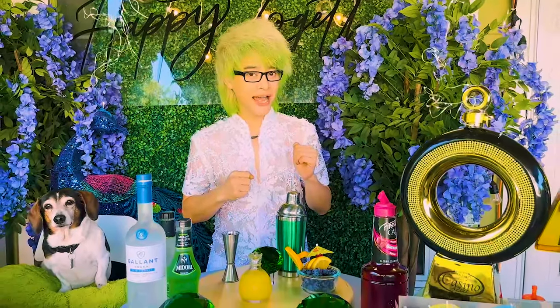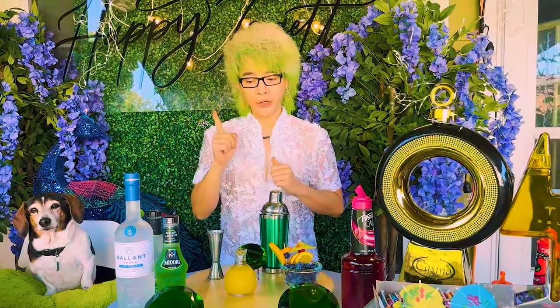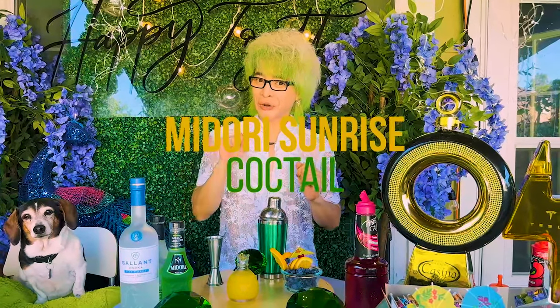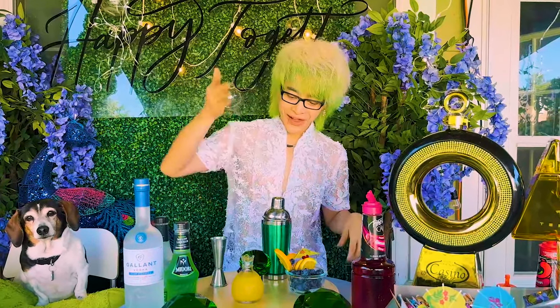Hôm nay Danny sẽ giới thiệu với mọi người, Danny dự định làm 2 món cocktail. Món đầu tiên đó là Midori Sunshine Cocktail — một cái món có màu xanh mà Danny cực kì yêu thích, giống như màu tóc của Danny này mọi người thấy không? Và đây Danny sẽ giới thiệu nguyên liệu chính: đó là Midori, màu xanh nha mọi người.